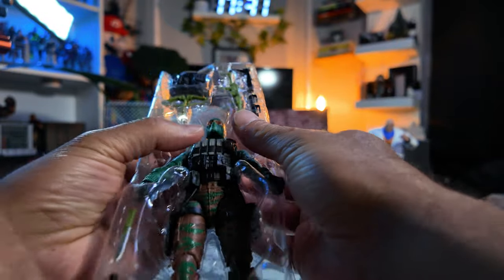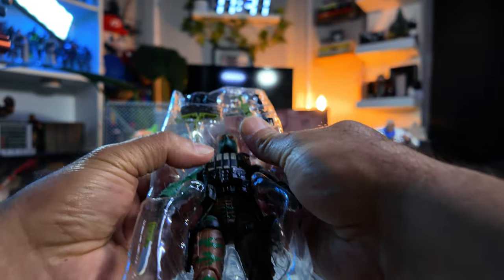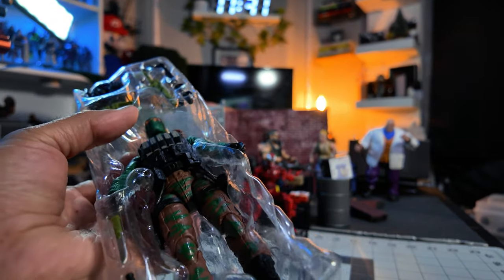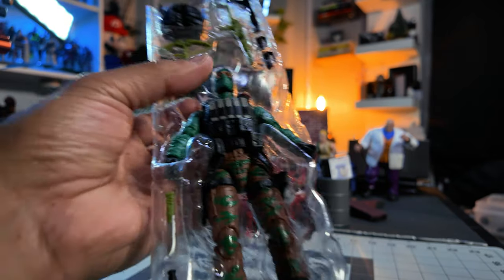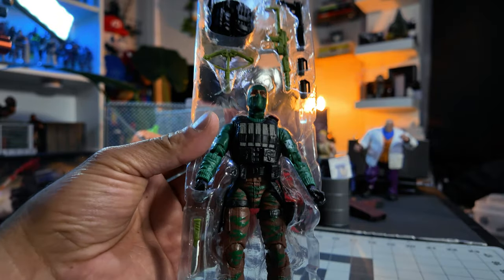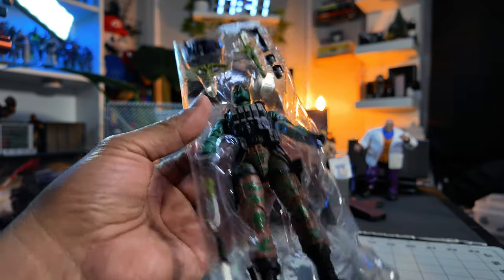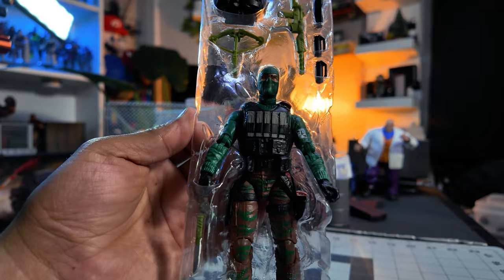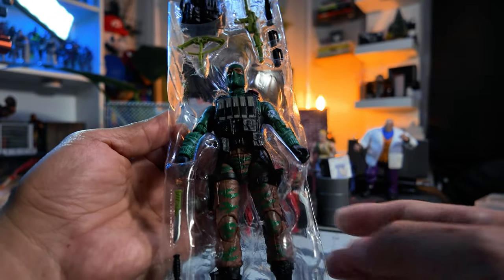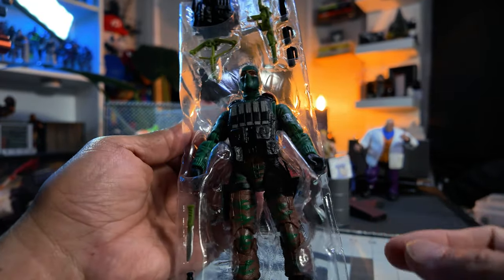All right, let's get him out of this thing. Now, I got the other Beachhead — the Classified. I don't remember what number he is, but I didn't quite like that Beachhead. People are mixed — some people like this Beachhead, some people like the other Beachhead. But to me, this reminds me of the Beachhead I know growing up.